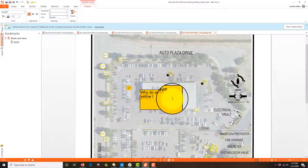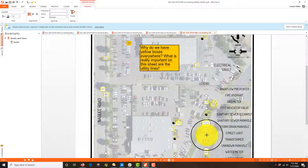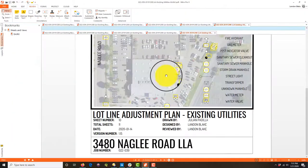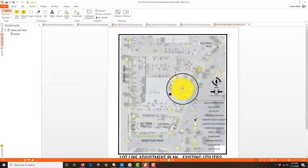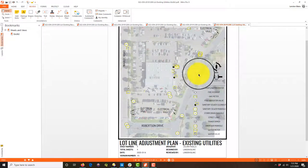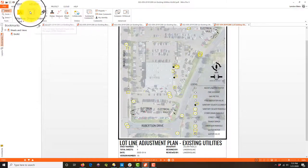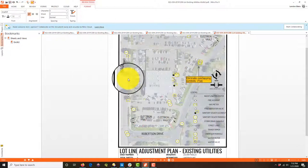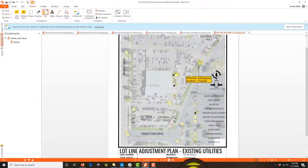I'm going to put a callout note: 'Why do we have yellow boxes everywhere? What is really important on this sheet are the utility lines.' We'll talk to him about that — everything else looks good. I'm going to have the same basic comment on the next sheet without repeating it. We also need to 'Eliminate overlapping symbols — typical.'